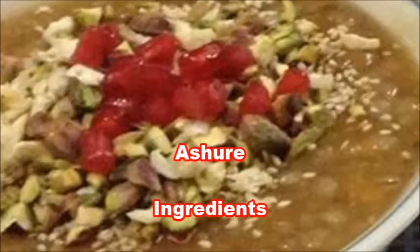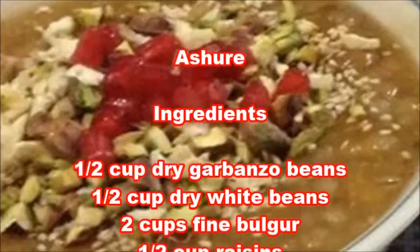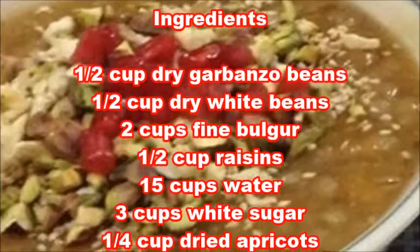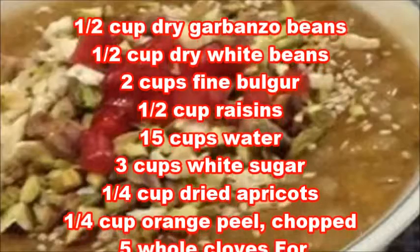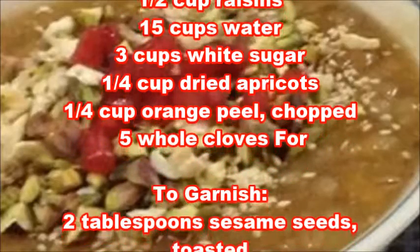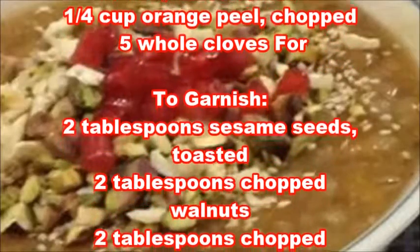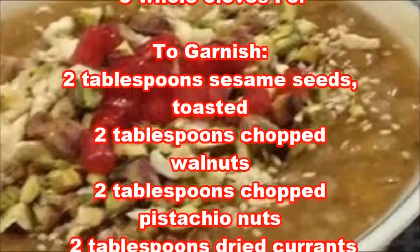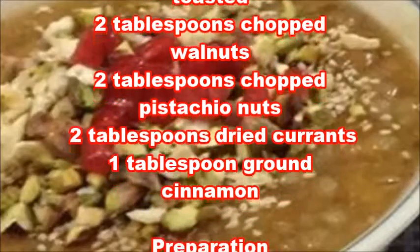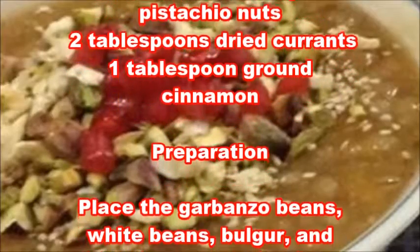Ashur Ingredients: 1/2 cup dry garbanzo beans, 1/2 cup dry white beans, 2 cups fine bulgur, 1/2 cup raisins, 15 cups water, 3 cups white sugar, 1/4 cup dried apricots, 1/4 cup chopped orange peel, 5 whole cloves. To garnish: 2 tablespoons toasted sesame seeds, 2 tablespoons chopped walnuts, 2 tablespoons chopped pistachio nuts, 2 tablespoons dried currants, 1 tablespoon ground cinnamon.